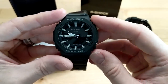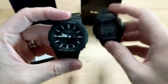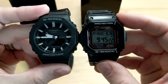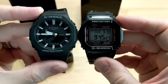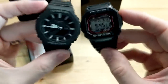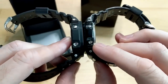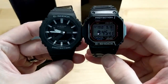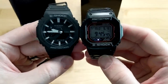This is the thinnest G-Shock available right now, coming in at 11.8 millimeters, which is very thin. I've got the 5610 here for comparison — the 2100 is 45 millimeters in diameter, slightly bigger than the 5610. The 5610 is about 12.8 millimeters thick, so slightly thicker than the 2100. You can see how each watch has that octagon bezel, which is pretty handsome.